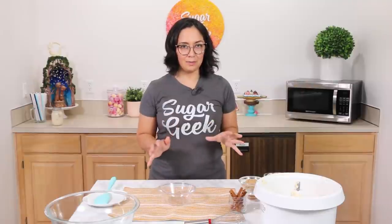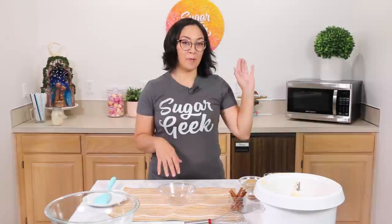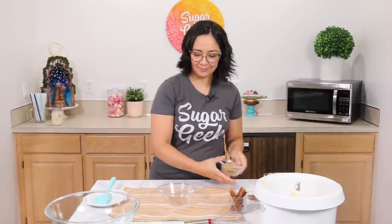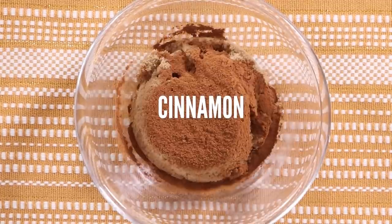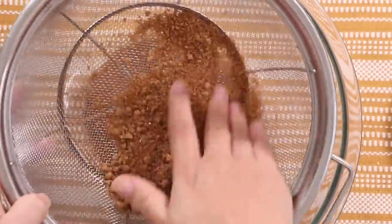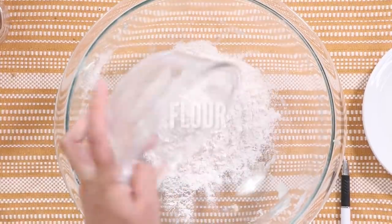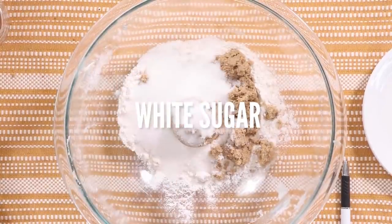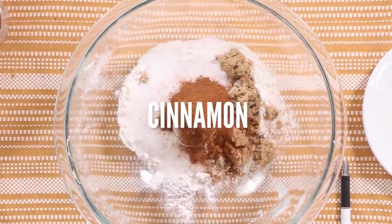Now we're going to make our cinnamon for the cinnamon swirl — super easy, just brown sugar and cinnamon. And then we're going to make our big crumbly topping for the crumb layer. For the crumb topping we've got flour, brown sugar, white sugar, salt, cinnamon, and butter.